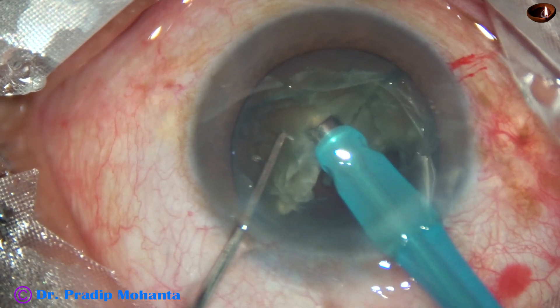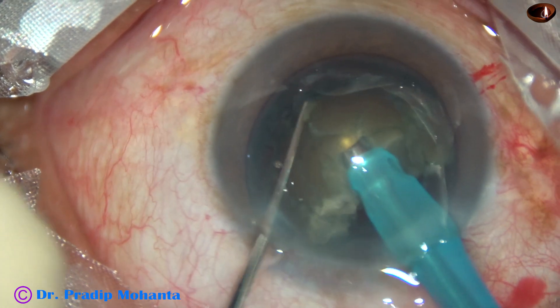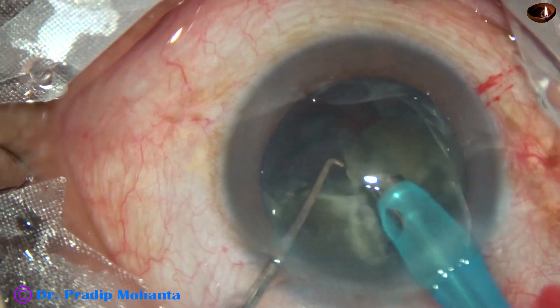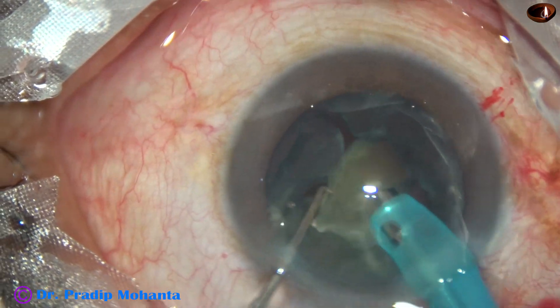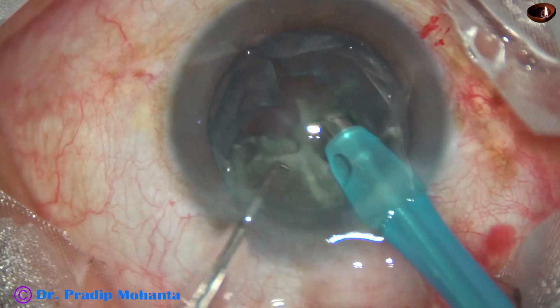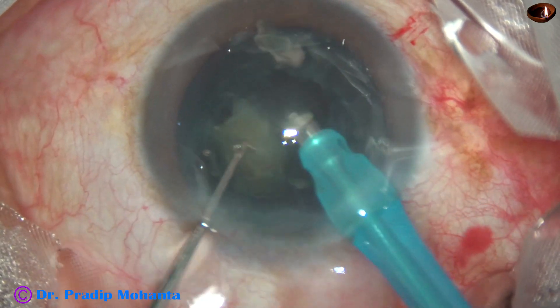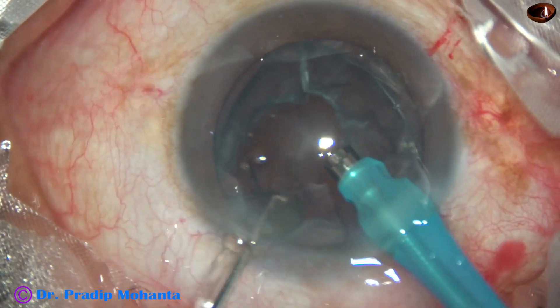This is the other hemi-nucleus. It is also held very firmly and chopped. Always hold the nucleus very firmly, and unless you have held it very firmly, don't try direct chop. Chop only when you have held it very firmly.